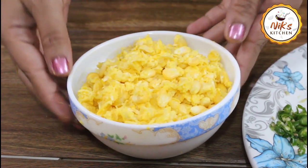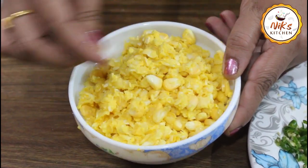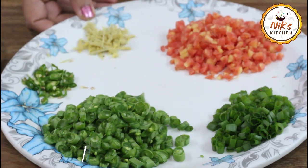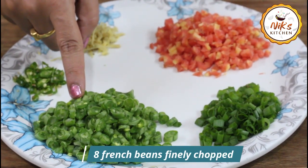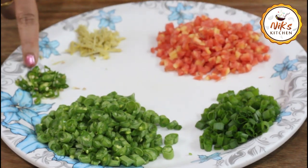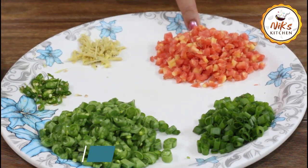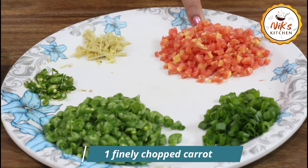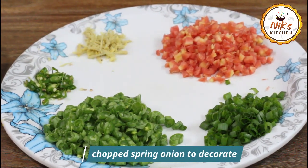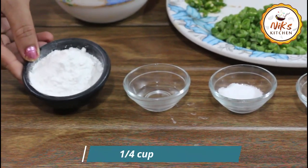This recipe will help you with our health. [Regional language: discussing soup ingredients — finely chopped vegetables, French beans, onion, and other items needed for the soup, approximately one and a half medium-sized portions.]